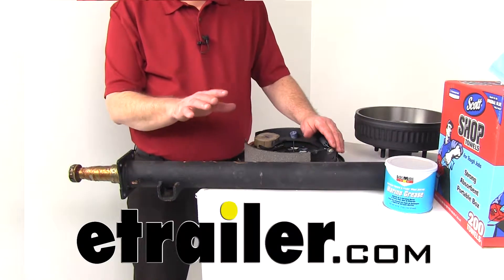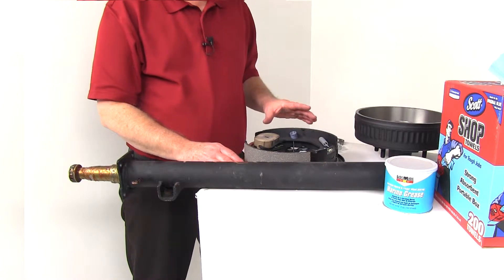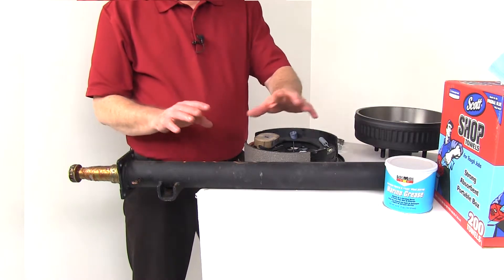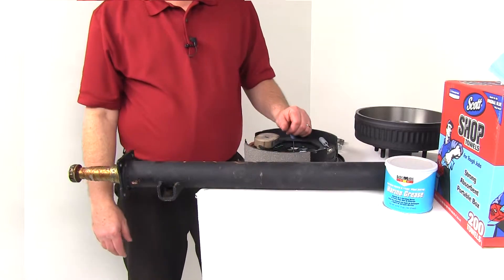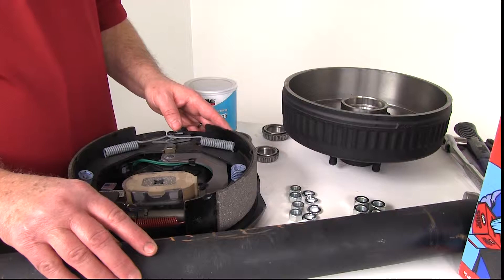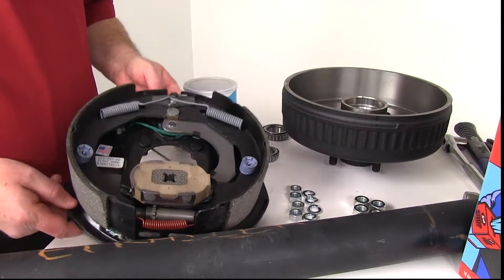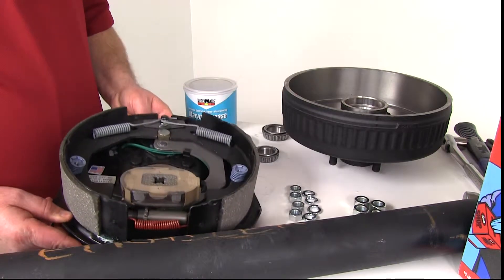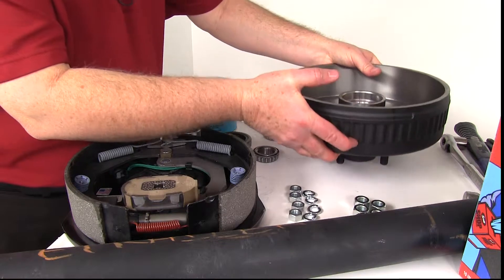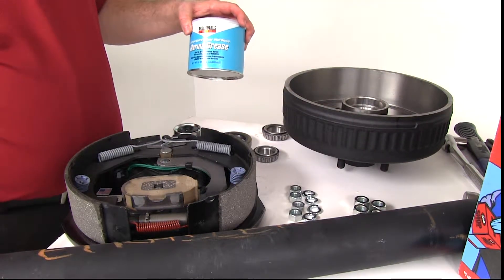Today we're going to demonstrate how to install the parts that you receive with your axle. In this case it's going to be a brake assembly, a hub and drum, and all the parts included, and how that will install on this EZLube axle. These will be the parts that come with your axle — it will come with two of everything pictured here. It has the brake assembly for the electric brakes, and it will have the hub and drum, and a can of marine grease.